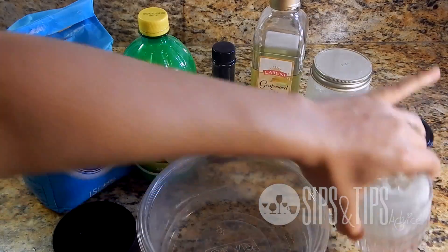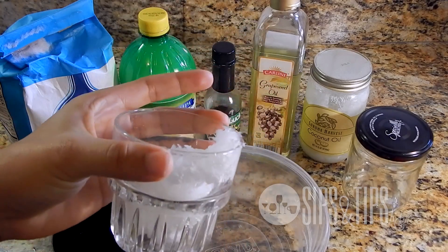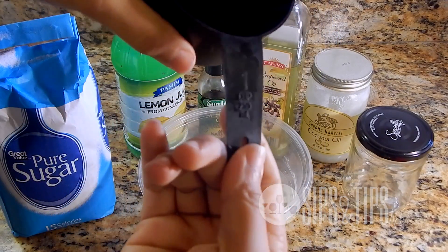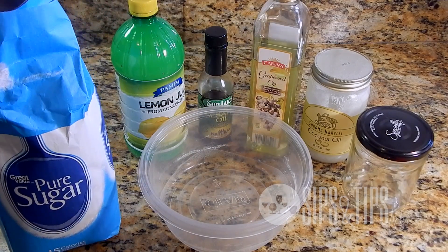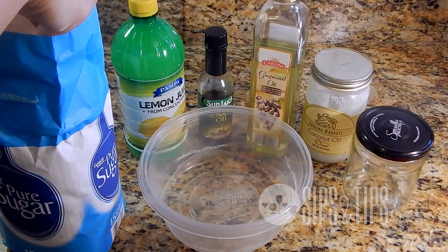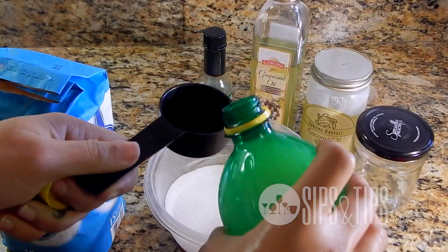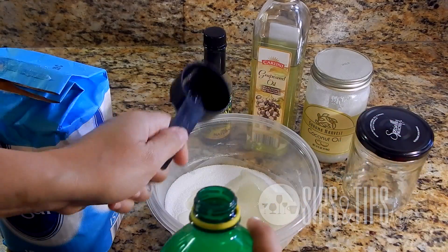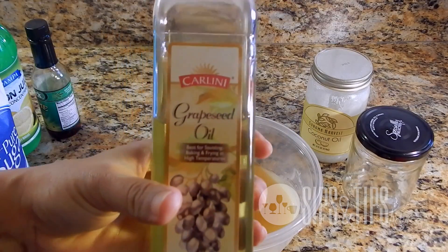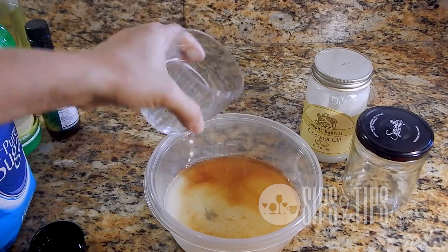Let's get started. I'm going to start by microwaving the coconut oil for about one minute to melt it. Then we're going to start off with one cup of sugar — you can use the same cup I used to melt the coconut oil as a measure. I'm starting with one scoop for now because I want to make sure all the liquids fit in, and then I'll add more sugar afterwards.